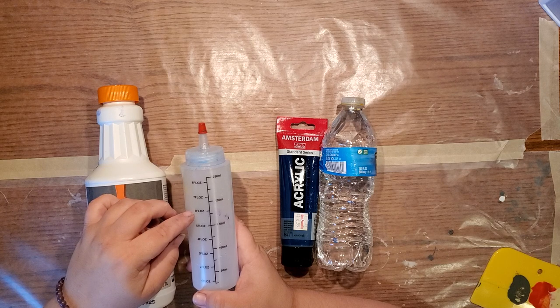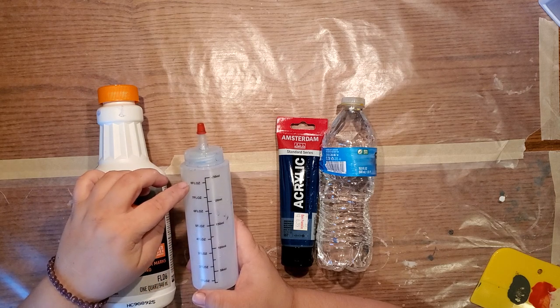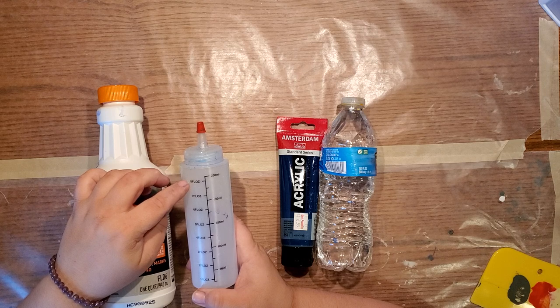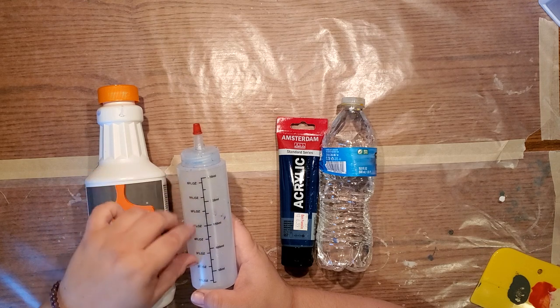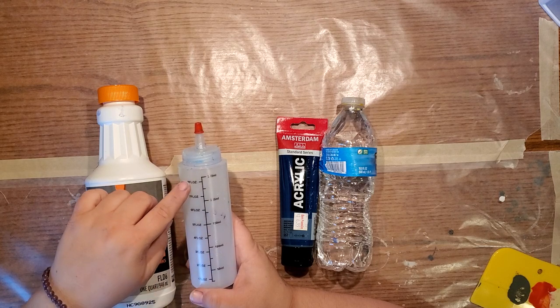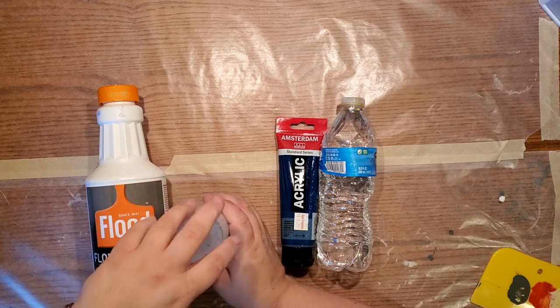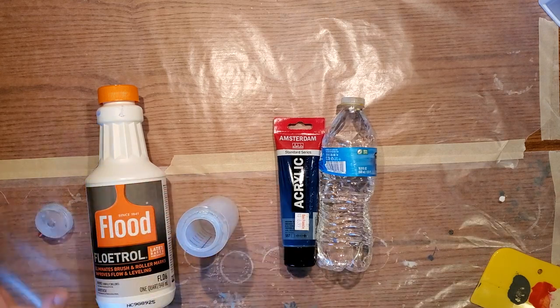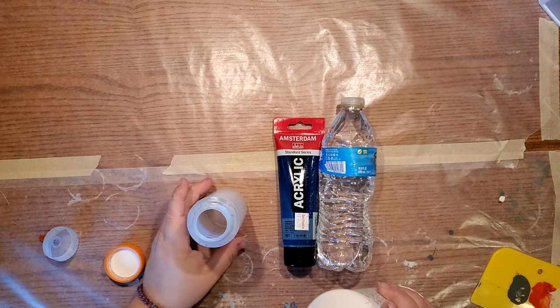For eight ounces, I do two parts Floetrol — so four ounces — two parts acrylic paint — so up to six ounces — and then I fill up to the eight ounces with water, so another two ounces of water. That usually gives me the consistency that I need, and I'm going to show you that right now.